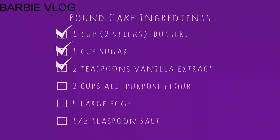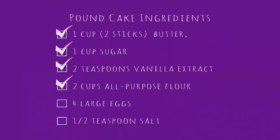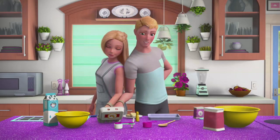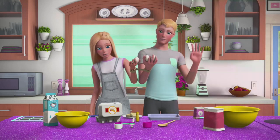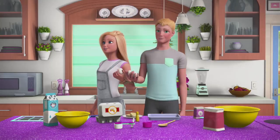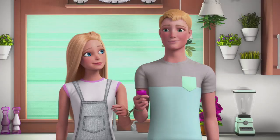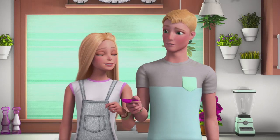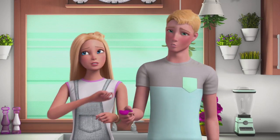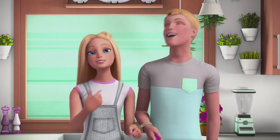Two teaspoons of vanilla extract, two cups of flour — oh there's two cups of flour, you got them! Four large eggs — three large eggs. Taffy, clean up in aisle kitchen! The last ingredient is salt — just a quarter teaspoon, very little. You don't want too much salt. Definitely don't mix the salt with the sugar.